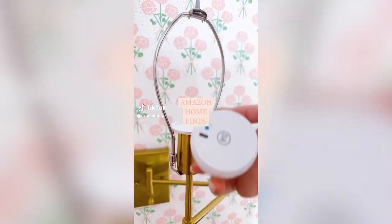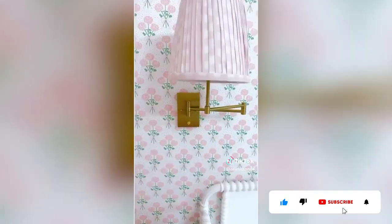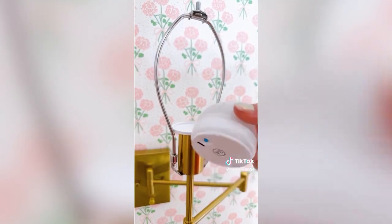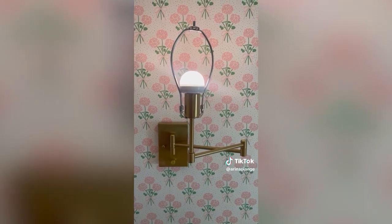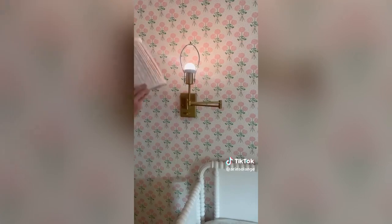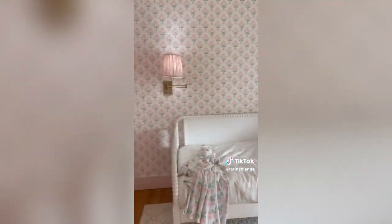Amazon Home Find. These rechargeable light bulbs are the perfect way to do no-wire sconces. The base of the light bulb goes in any light socket and the lighted portion magnets to the base. Each of the light bulbs is rechargeable by USB and you can easily control it by a remote control. You can adjust the warmth as well as set it to any color, which my kids absolutely love, and the ease of recharging is definitely a win. Hopefully these can help in your home too.